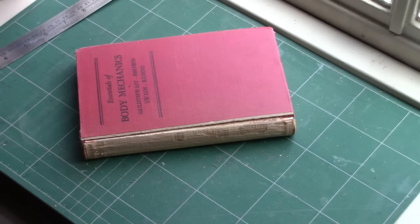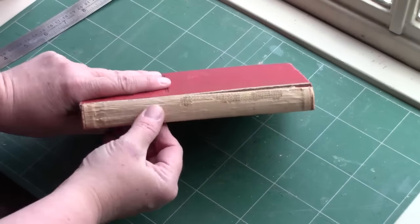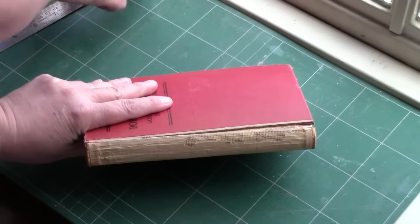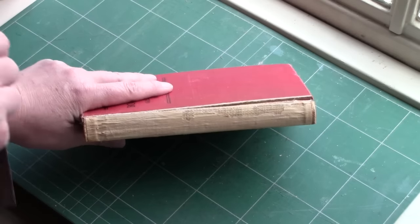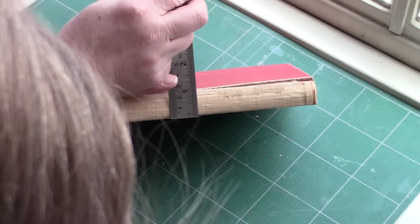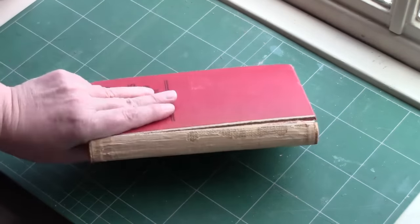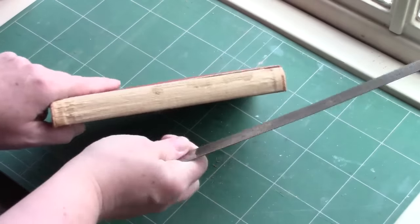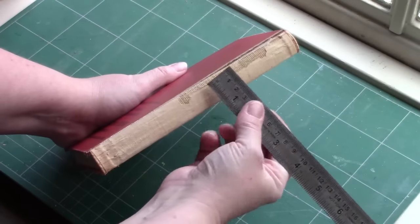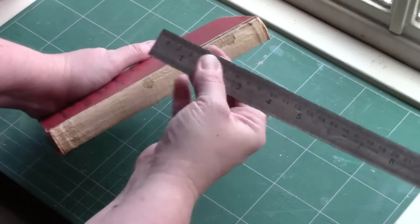So the next step is that we want to figure out the width of our spine. In order to do that I'll just use my ruler — I'm really just under an inch. I'm going to call it 15 sixteenths.